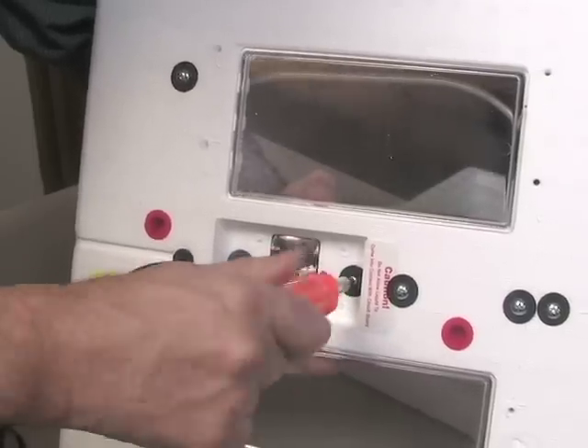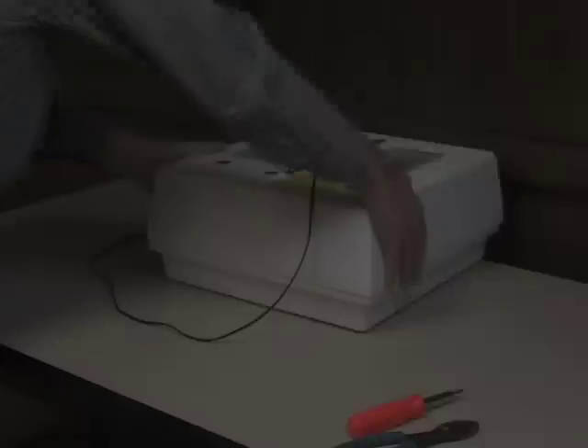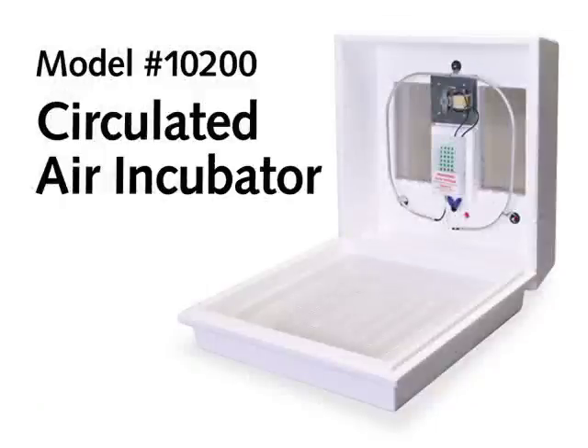This completes the installation of the Little Giant Model 7200 circulated air fan kit. You have now successfully converted your Model 9200 still air incubator into the Model 10200 circulated air incubator.